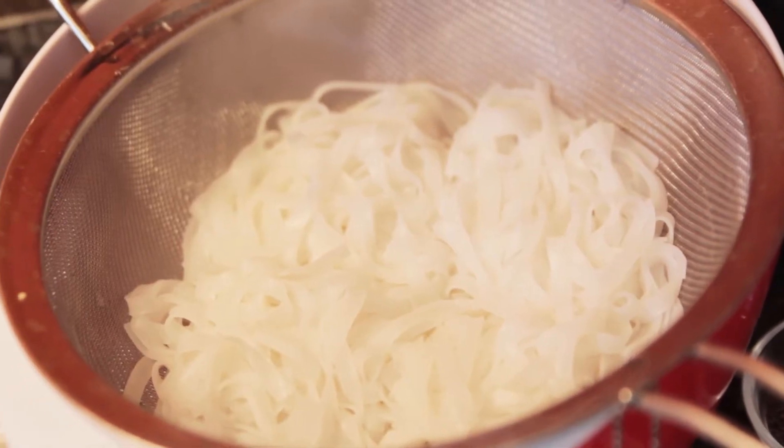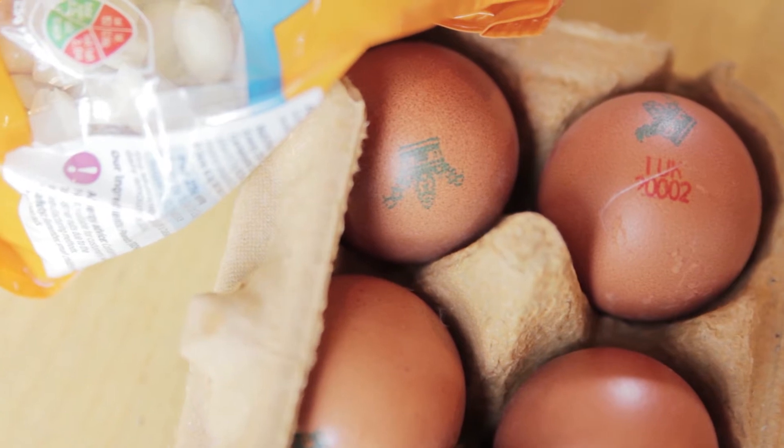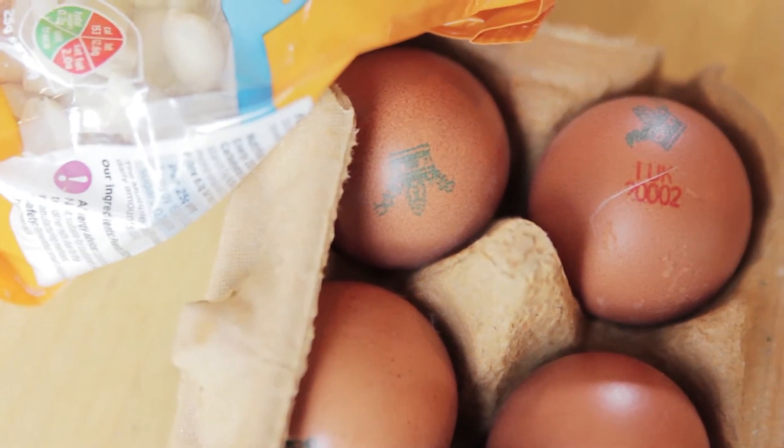Pour boiling water over the dried noodles and after five minutes they'll have rehydrated into beautiful linguine noodles. Pad Thai also contains egg, which is a fantastic source of protein and contains all the amino acids that you'll need to replenish your muscles after exercise.